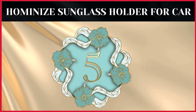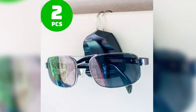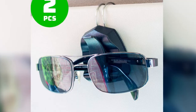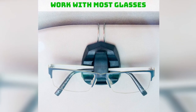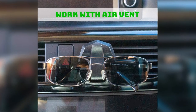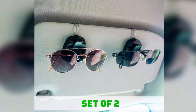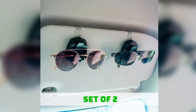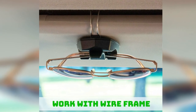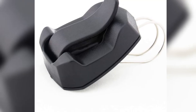The fifth product on our list is the Hominize sunglass holder for car. The Hominize sunglass holder is an ideal choice for safely storing your sunglasses when not in use. This sunglass holder has two clip holders to keep your sunglasses in place securely when driving. You can comfortably clip it to your car visor. Pros: sleek design, long-lasting, giftable, firm grip, universal design. Cons: might be difficult to remove the glasses.